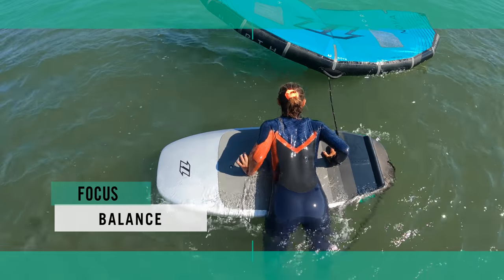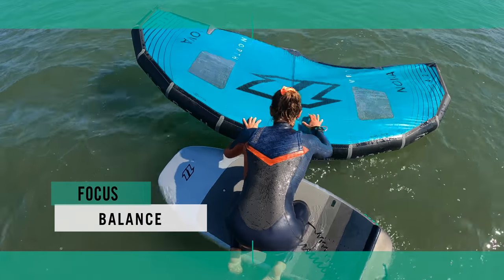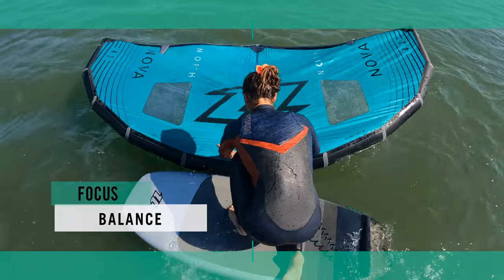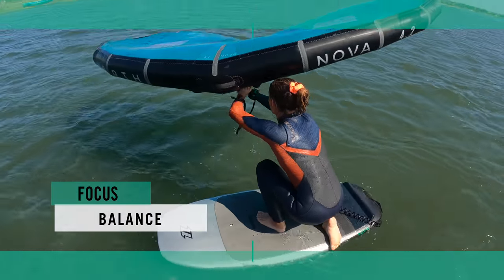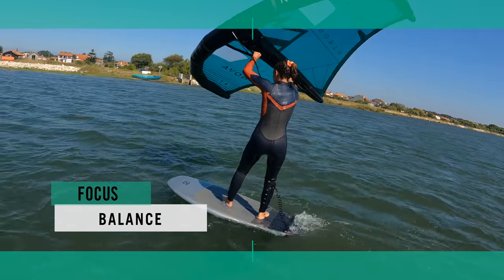Let's ponder for a moment — it's all about balance. To find your balance, the board needs to be balanced. Whether climbing on or riding, your aim is to keep it flat — or in nautical terms, trimmed. It needs to lie flat on the water, both from nose to tail and rail to rail.